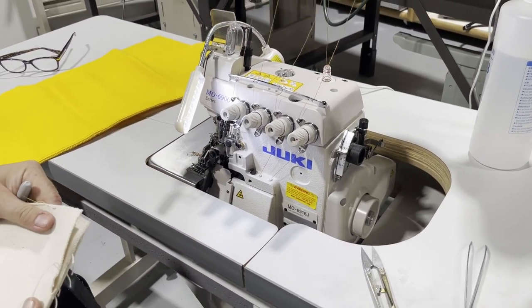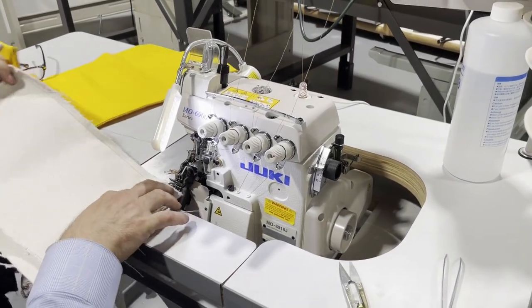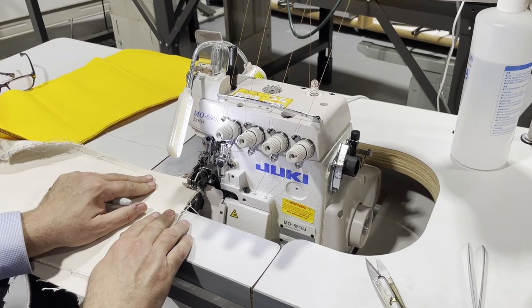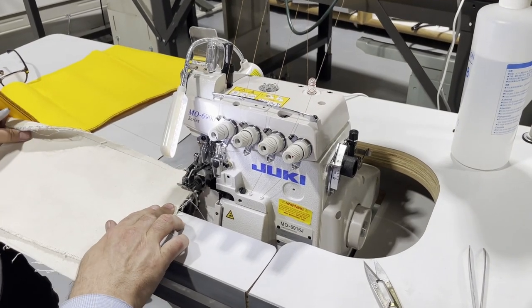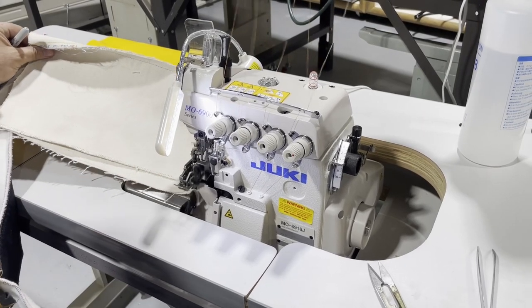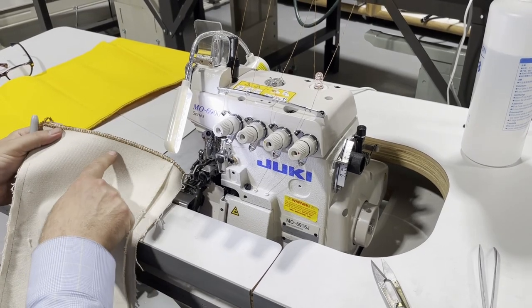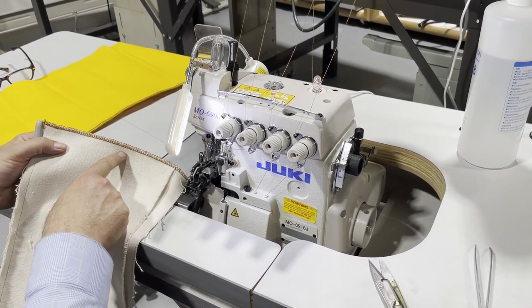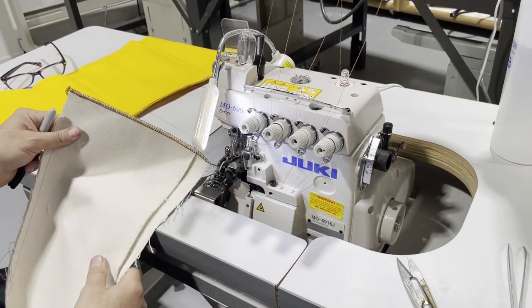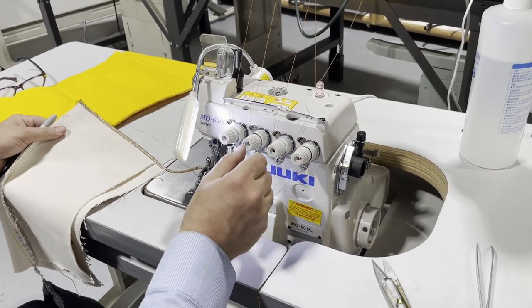We still haven't done this one — this is the piece that broke the thread. We're going to try it again. Still broke the safety stitch. But I'm going to tell you, this one has nothing to do with the thread anymore — it has to do with the tension. The thread gets too tight; you've got to play with the tension.